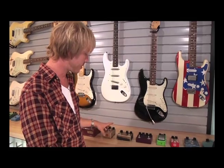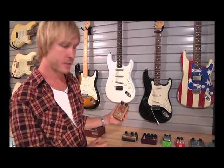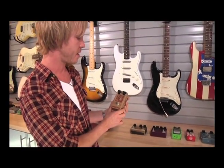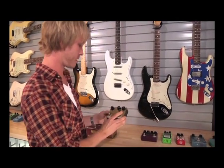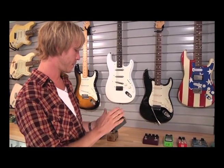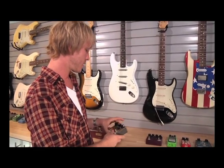Now we're getting into some of the Analog Man pedals I've accumulated over the years. This is Mike's version of a Fuzz Face — he calls it the Sun Face. It's a really great pedal, very popular among a lot of guitar enthusiasts. This is another version of that which is slightly different — it's got an additional channel and what I think is a volume/level control that allows you to manipulate the pedal slightly more.